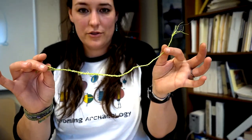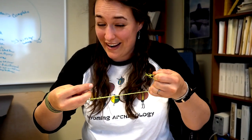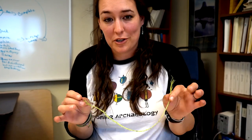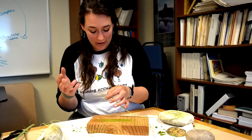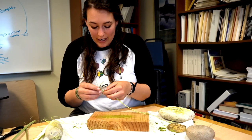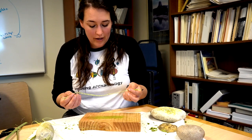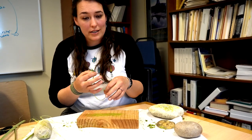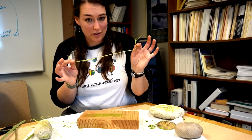Now we're finished with our cordage — you've got a nice strong piece of rope. You can try as hard as you want, but it really is pretty difficult to break. Yucca fibers are incredibly strong, which is why they were used all across North America to make cordage like this. You can tie a knot at the end — it shouldn't come undone if you've done the twists correctly. You can use it for jewelry, bracelets, or any rope needs for projects.